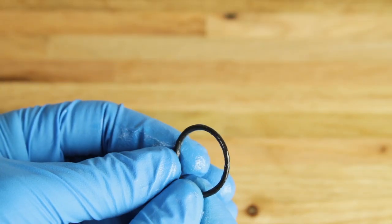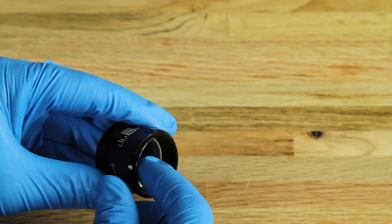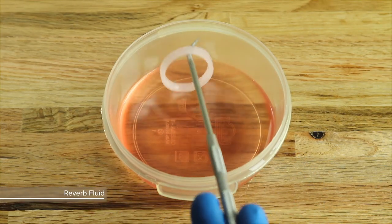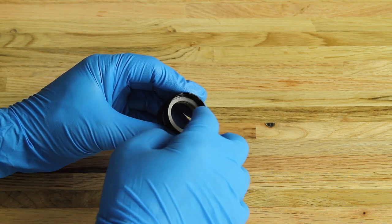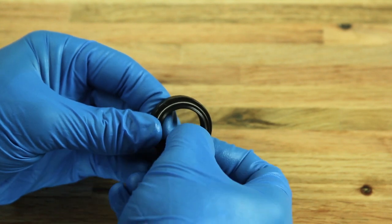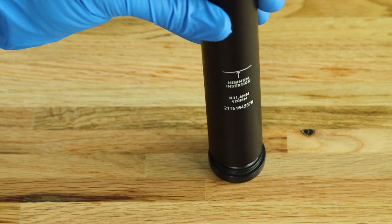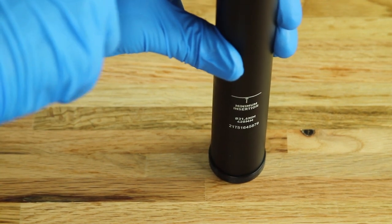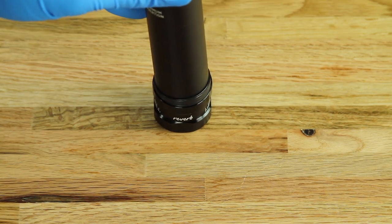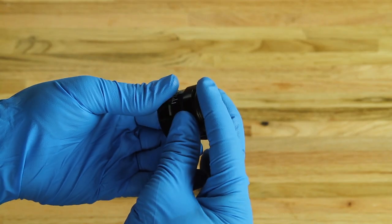Grease all new O-rings and seals before installation. Install a new O-ring into the top cap. Soak a new foam ring in RockShox Reverb fluid and install it into the top cap above the bushing. Carefully remove the Energizer spring from the new dust wiper. Insert the small end of the new dust wiper into the bottom of the lower post. Place the top cap on your bench with the logo facing up. Use the lower tube to depress the dust wiper into the top cap, then reinstall the Energizer spring.